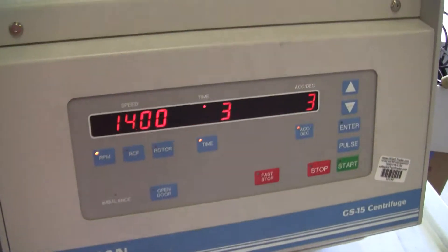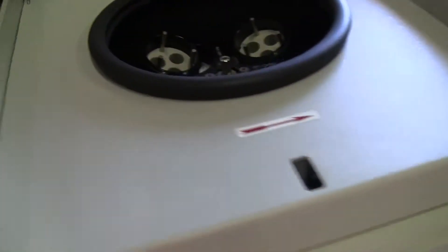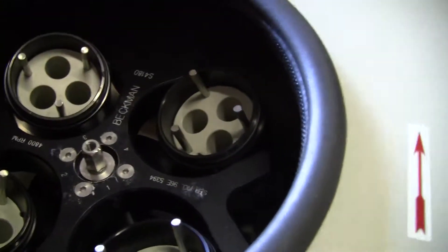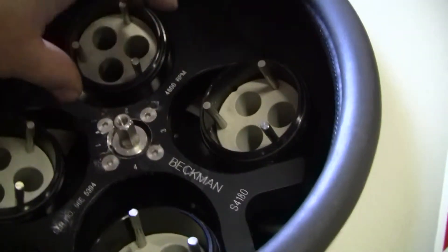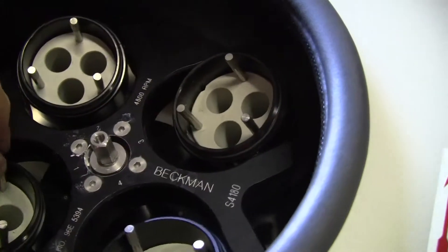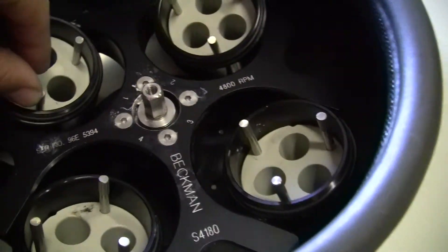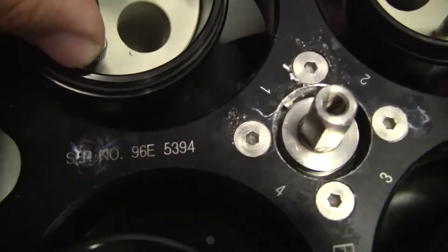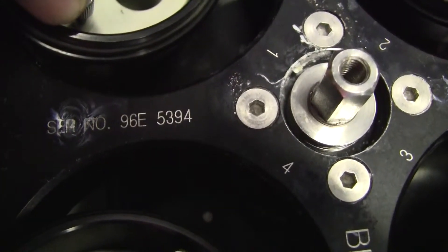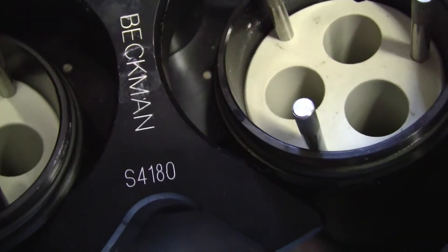The preset RPM is 1400, on a three-minute cycle. Inside you can see the centrifuge rotor. The cylinders do not have caps. This particular rotor is a 4800 RPM maximum. The number, as seen, is S4180.